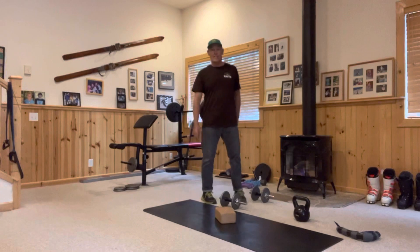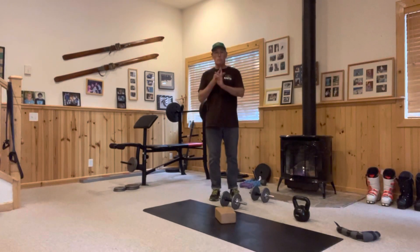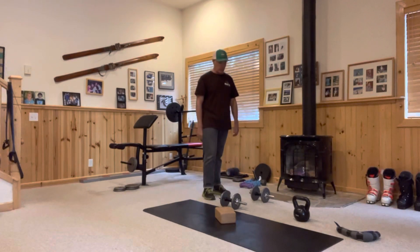Here we are at training block one, day one. We've already done our movement prep, which included the minivan workout and the dynamic warm-up — the ladder drill — all covered in the two previous videos. Today we're going to get into the meat of the workout, which is split squat, suspended row, hamstring bridge, and sumo kettlebell isometric.